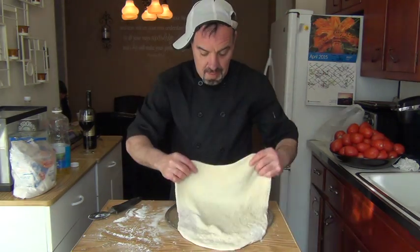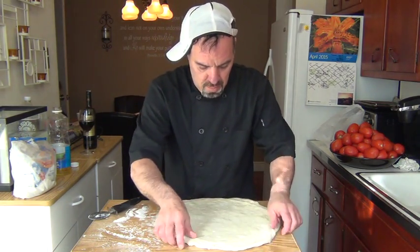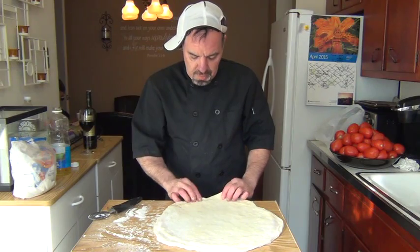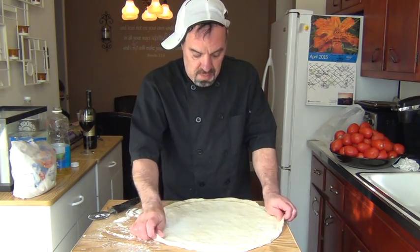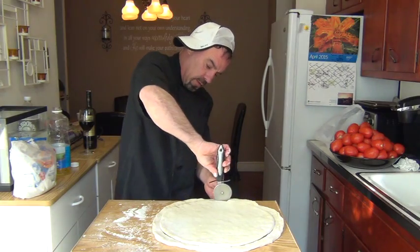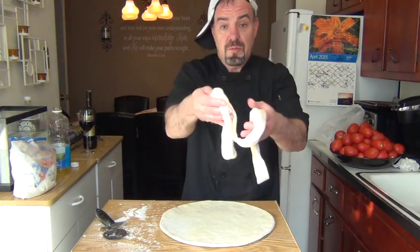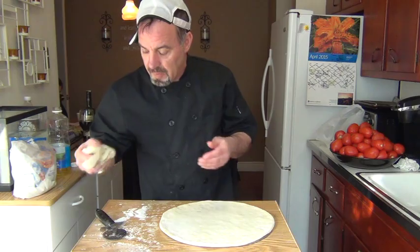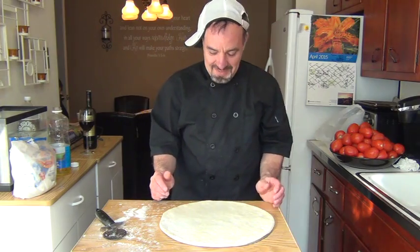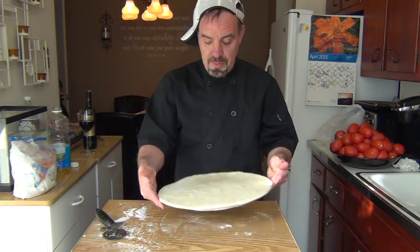Take the dough and put it right on top of the screen. Overlap the screen because the dough on the end is going to be too thick — I like a thin pizza. Then we're going to use a pizza cutter, just follow the screen, and take off the excess dough. You can make breadsticks with it or do whatever you want. Here we have the dough on the screen, nice and round, simple.